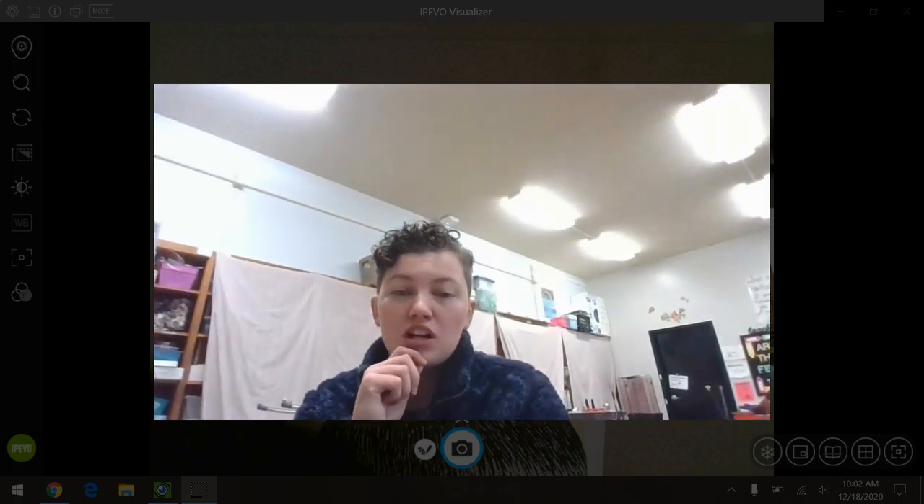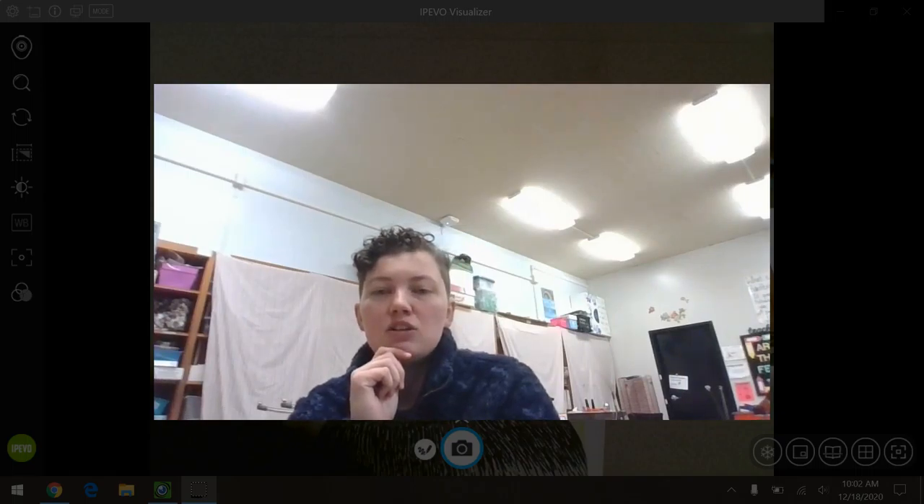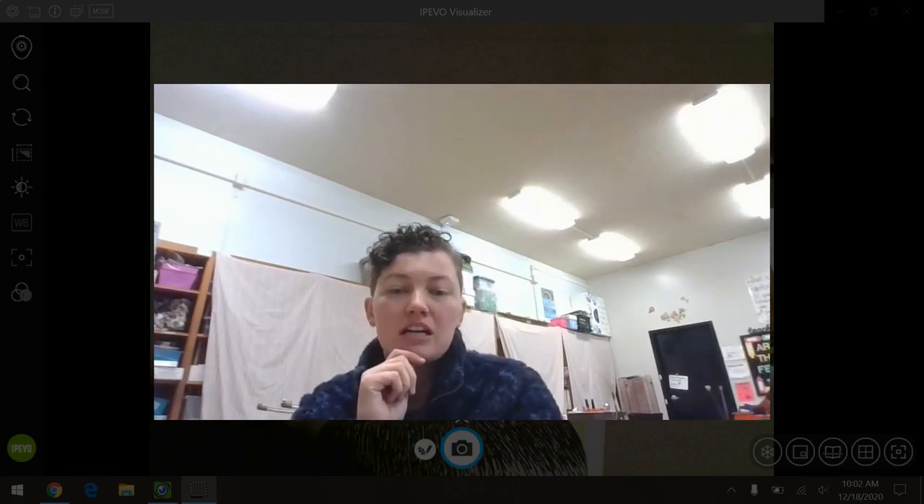So what you need today to draw our panda is a piece of paper, a pencil, and either markers, crayons, or something to color with. Okay, so go ahead and get that stuff and we're going to get started.